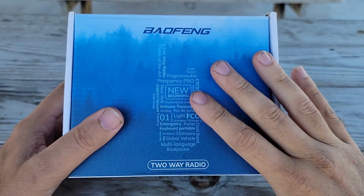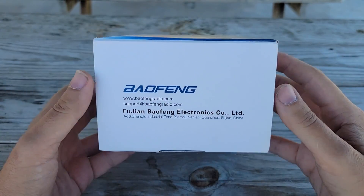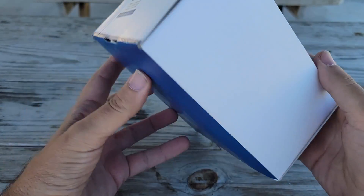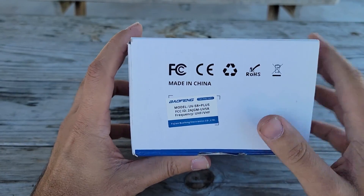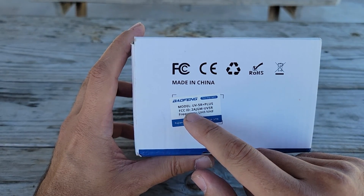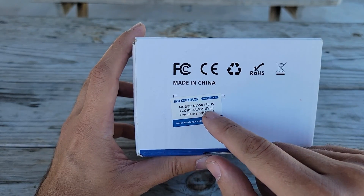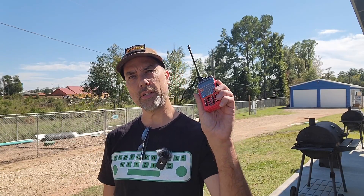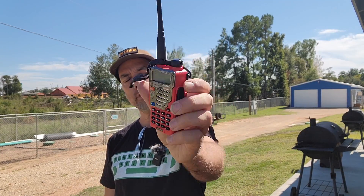Baofengs come in all sorts of boxes — this one is the blue and white box from Fujian Baofeng Electronics Company Limited from China. This is the UV5R Plus with an FCC ID of 2AJGM-UV5R. Howdy everybody, Steve here, KM9G. Today we're going to take a look at everybody's favorite, the Baofeng UV5R Plus.